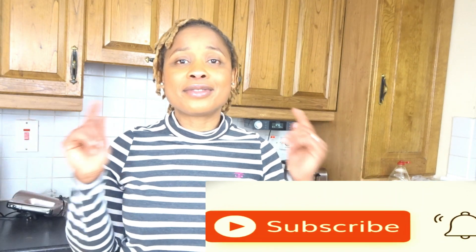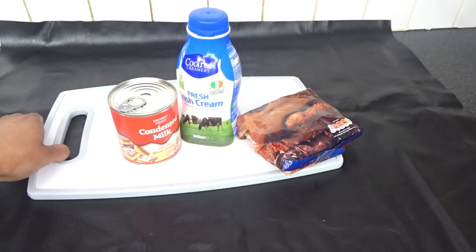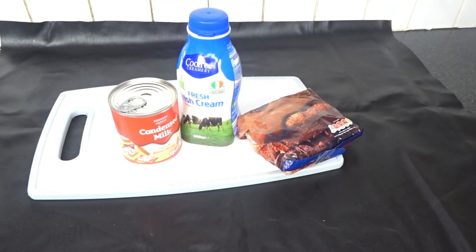Hello guys, welcome back to my channel! Thank you so much for watching. If today is your first time seeing this video, hello, my name is Becky. I'd like to share one of my favorite recipes today. We're going to make it together, it's very yummy, very cheap — under three euros. If you like cookie dough or ice cream, you're going to love this. We'll make it in under five minutes.